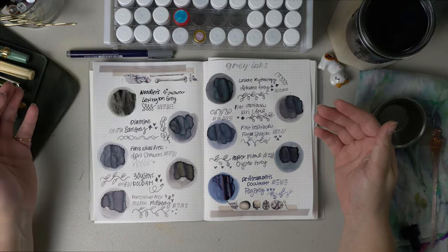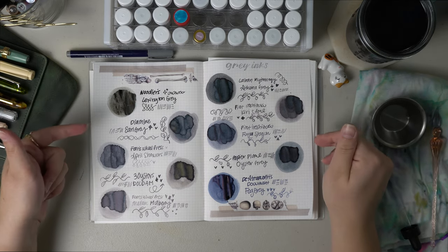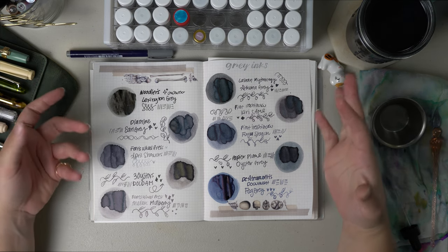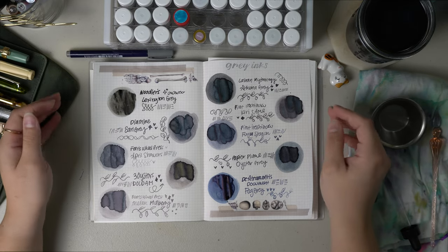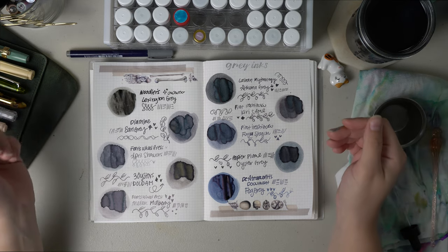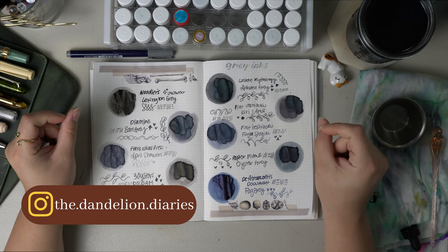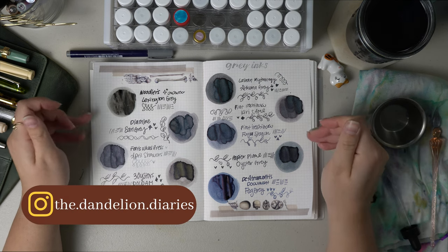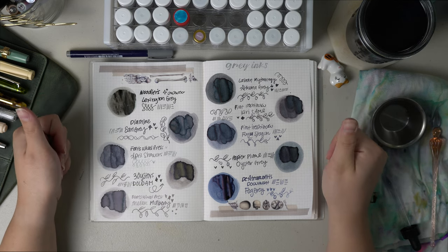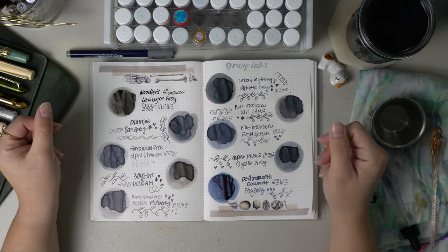Let me know which one was your favorite in the comments and also let me know which colors you want me to do next. I've been going in rainbow order — blacks first, now grays — so next I could either do blues or start with yellows. The options are endless so let me know what you want to see. Thank you so much for watching. I have an Instagram — I'll leave my handle on the screen — and I've been posting ink swatches there as well. If you liked this video, be sure to give it a thumbs up, and I'll see you in the next one, bye!